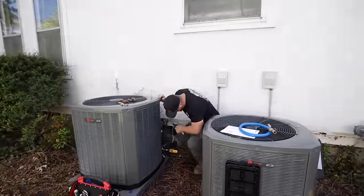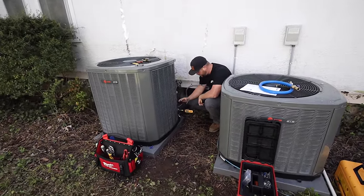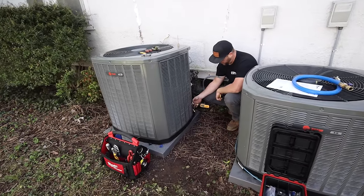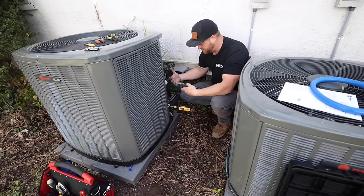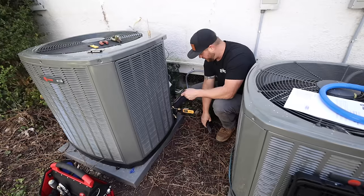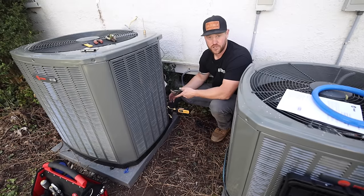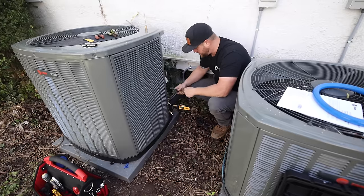All right, so it looks like our decay test is good. I'm going to go ahead, get the valves open, and then remove the micron gauge. You don't want to remove the gauge first because just that little bit of the core being depressed will allow atmospheric air to get into the system. You want to open your valves with refrigerant first and then remove the gauge. These gauges are designed to withstand some pressure from the refrigerant, so it's totally fine — it does not mess up the sensor.